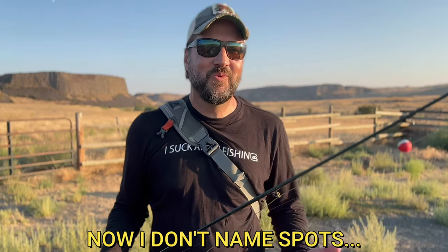Another common mistake new fly fishers make is they hotspot when they go on social media. I know that might sound hypocritical because at one point it was.